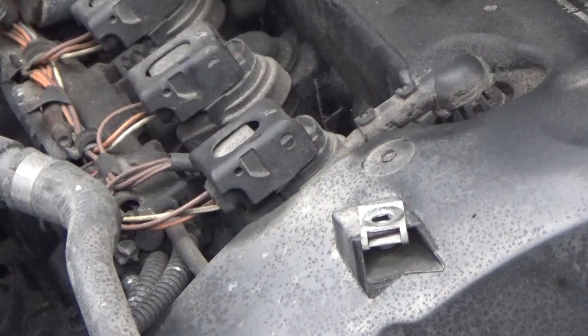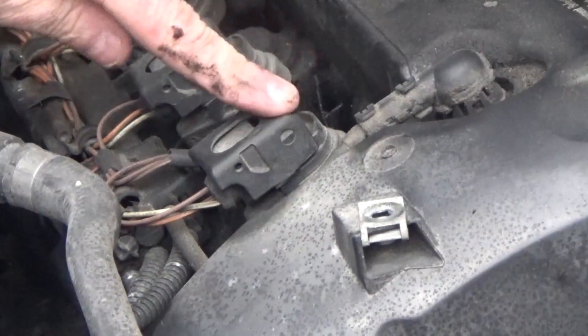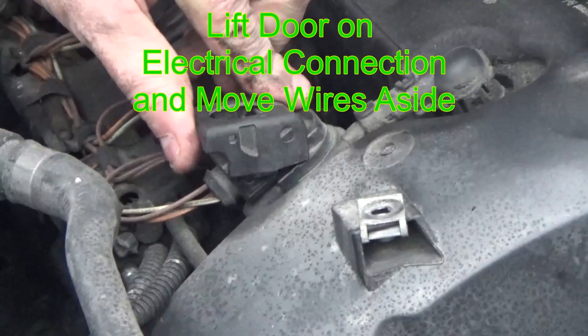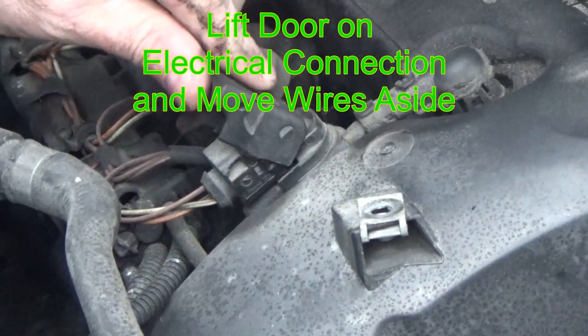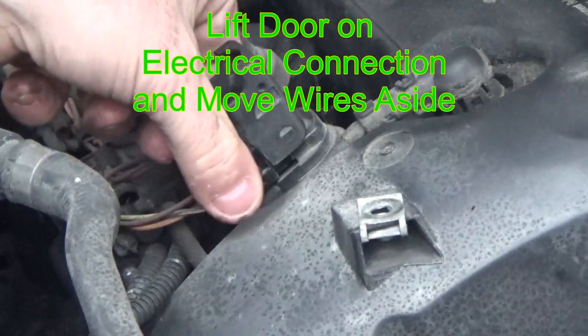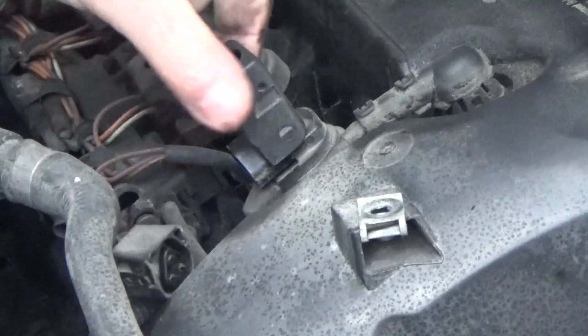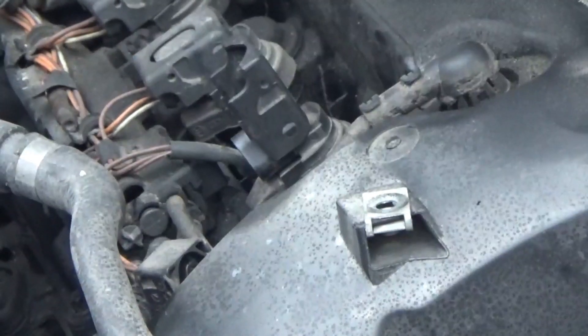We're going to locate the coil pack — it's that first thing with the wires going into it that I'm pointing at right now. You're going to lift the door on the electrical connection and move the wires aside. You really don't have to worry about getting them too far out of the way because it's not a very tool-intensive operation.